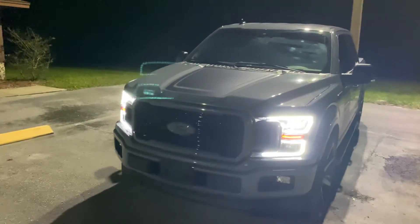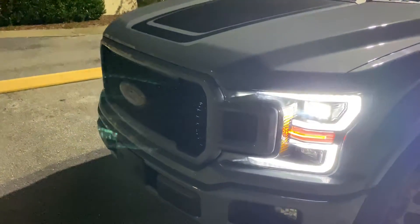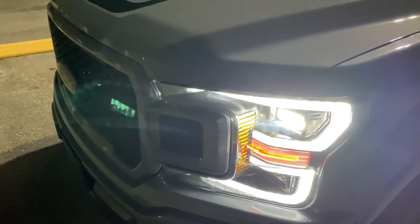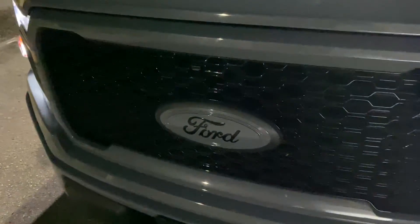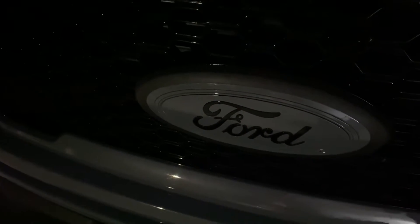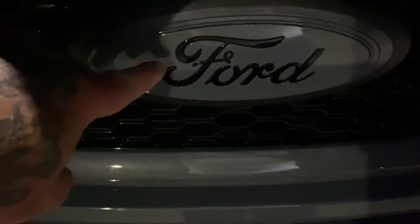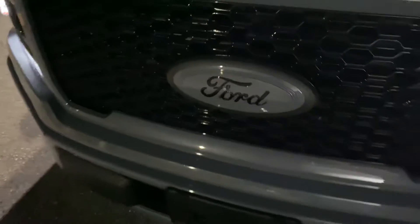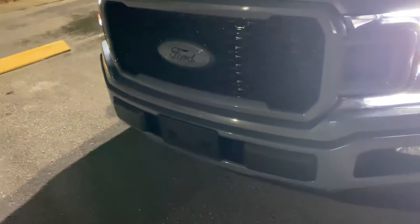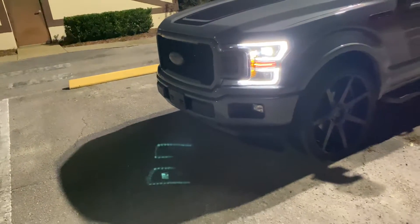We changed the headlights out on this F-150 — they look really sharp. And we changed out the Ford emblem and had it painted. Anytime you see us with these, because we do a lot of Fords, every single one of them are custom painted, front and back.